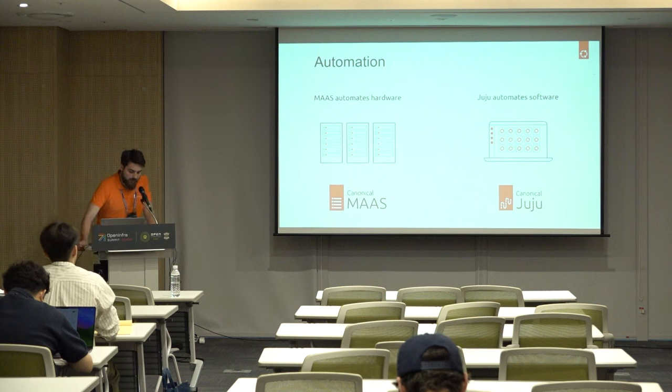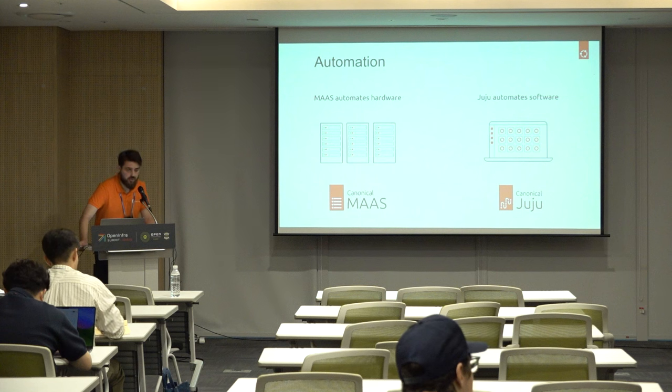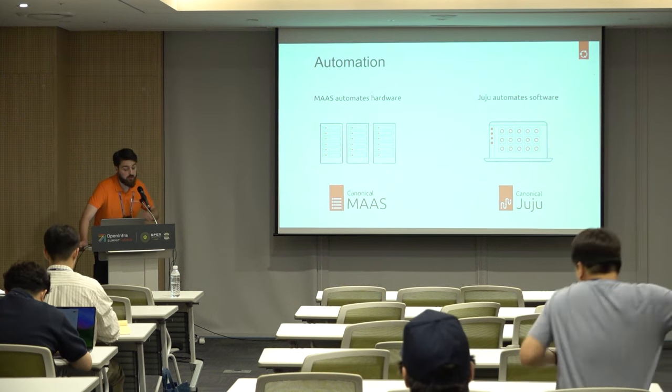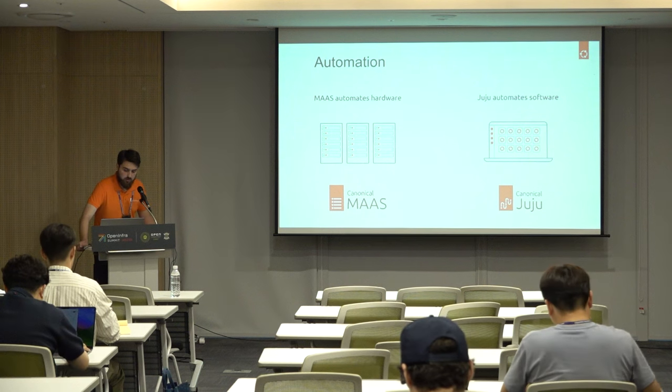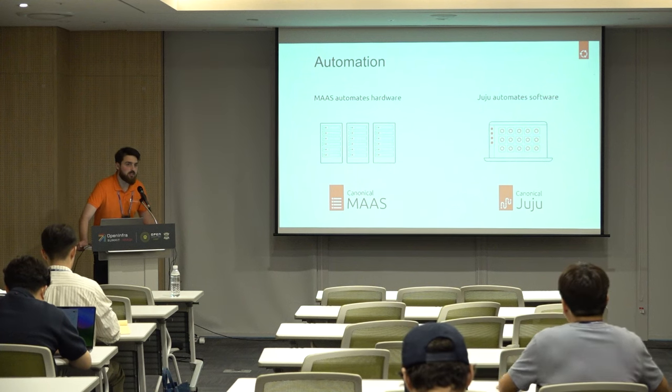Today we will talk about bare metal automation and the different frameworks we use to do that. The first one is MAAS — Metal as a Service — which you can deploy in your home lab or in your data center to commission machines. You get all your physical machines that you can commission into this tool and it will manage them for you. Secondly, we use Juju to automate software. Juju is meant to get applications to talk to each other, to understand how to work together, so you can have a fully automatic cloud.